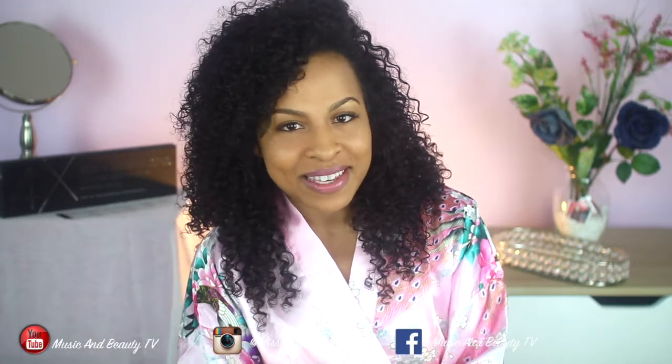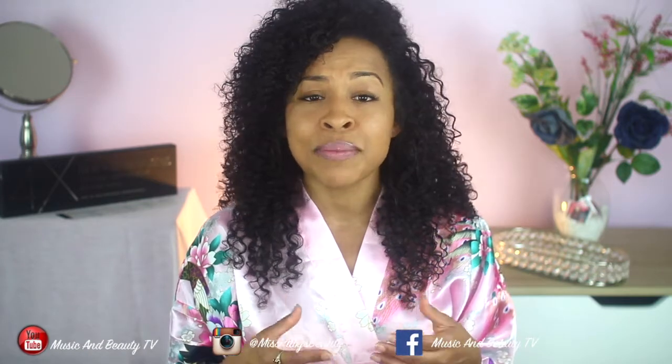Hello ladies, welcome back to Music and Beauty TV, it's me Miss Ruby. Thank you so much for tuning in. Today I'm going to talk to you guys about dry brushing — dry brushing is something that is new to me but I feel like it's starting to catch a lot of buzz.